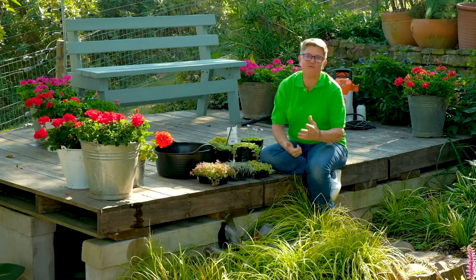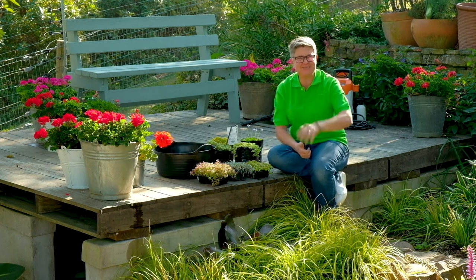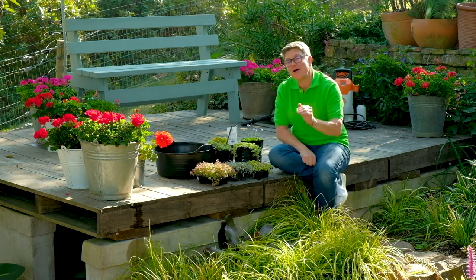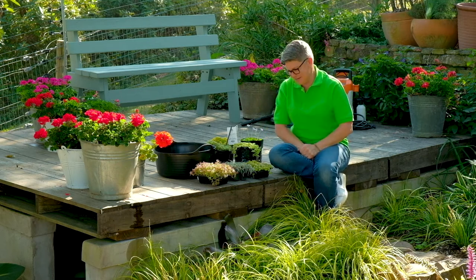Well, besides of course dwarf mondo grass, which does work very well in between pavers and along pathways, there are so many other options that are brilliant in my opinion.